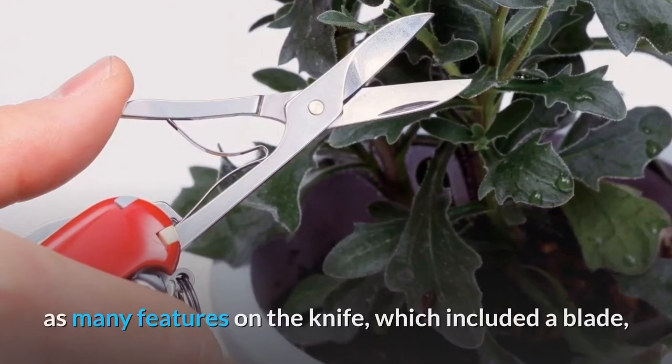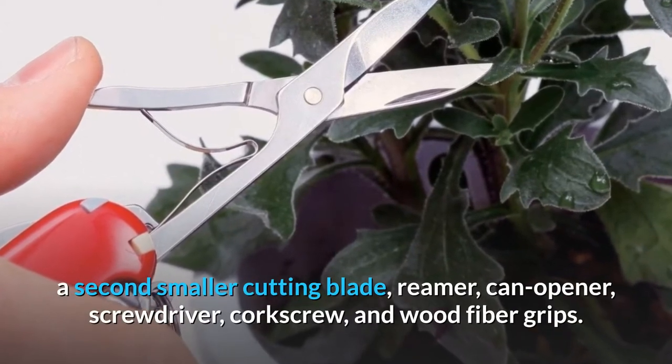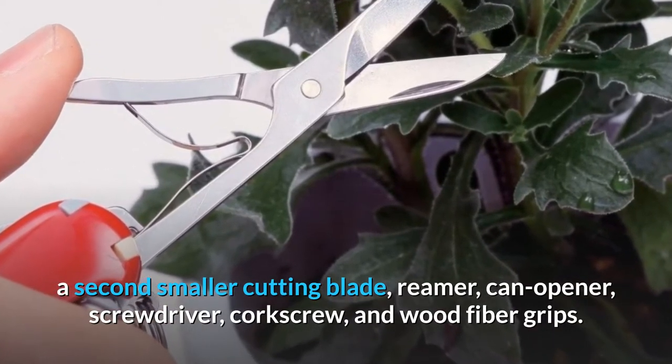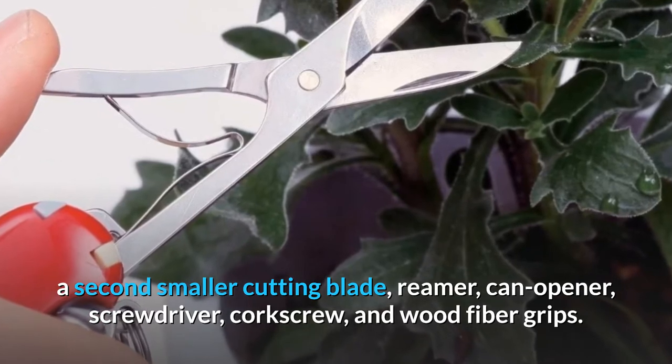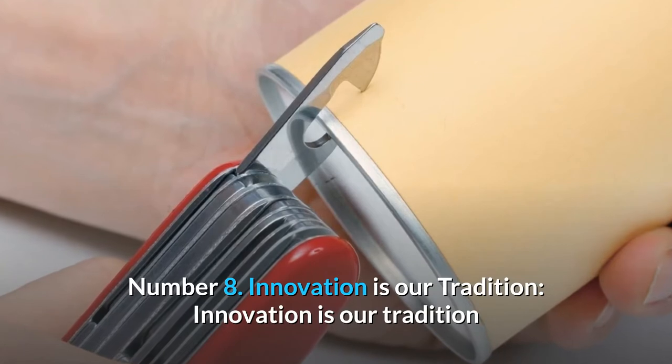This innovative design meant Elsener could put twice as many features on the knife, which included a blade, a second smaller cutting blade, reamer, can opener, screwdriver, corkscrew, and wood fiber grips.